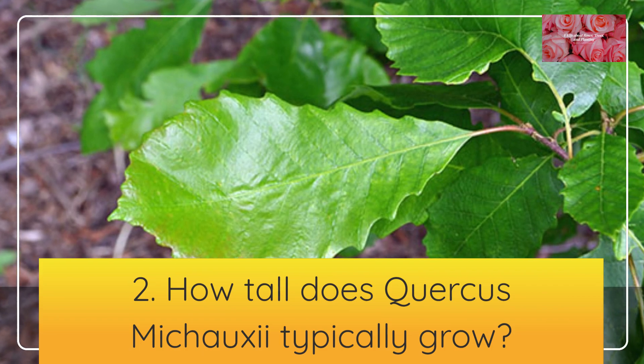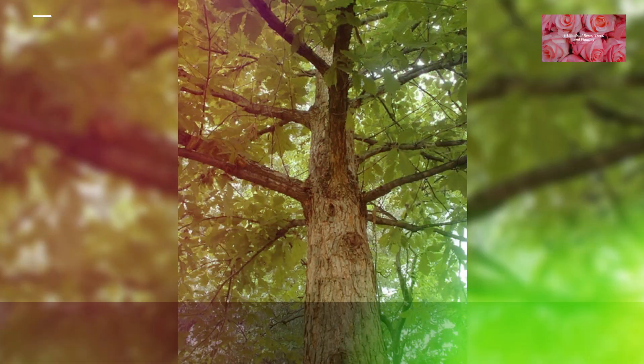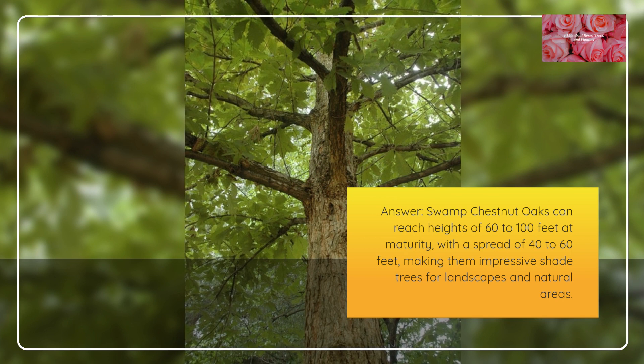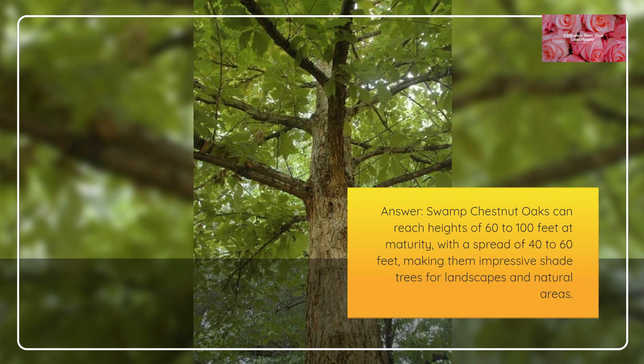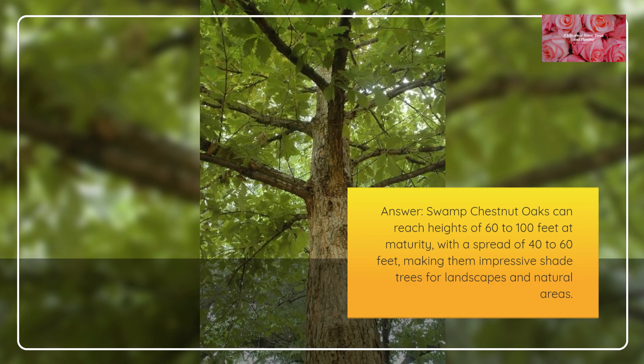How tall does Quercus mishoei typically grow? Swamp Chestnut Oaks can reach heights of 60 to 100 feet at maturity, with a spread of 40 to 60 feet, making them impressive shade trees for landscapes and natural areas.